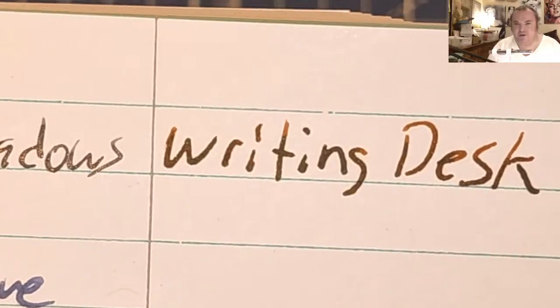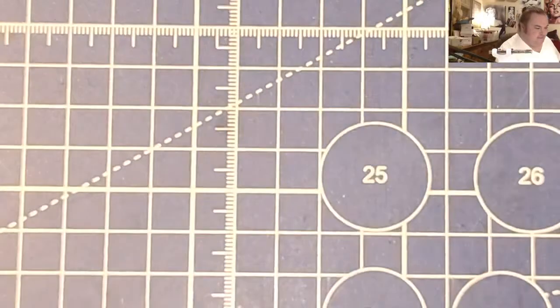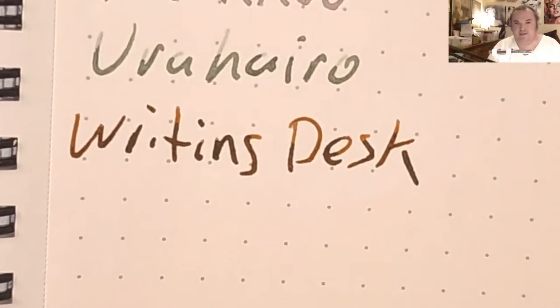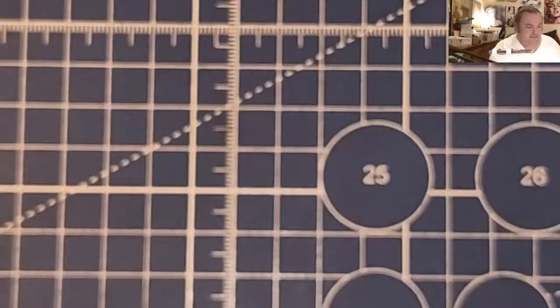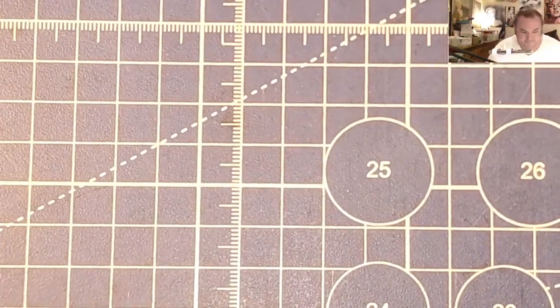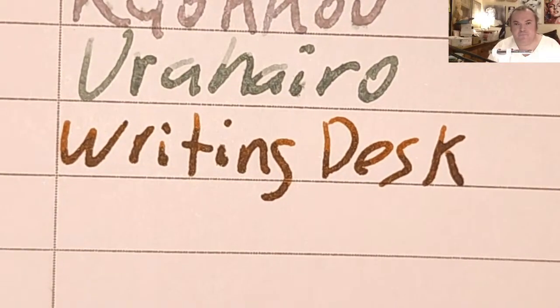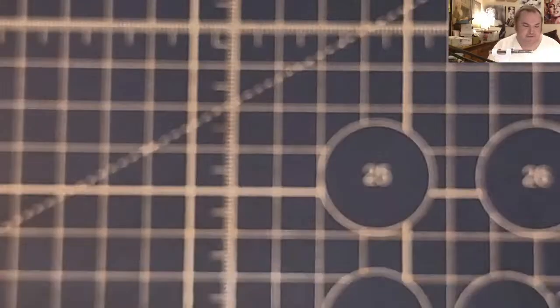The journal from the Dollar Tree — nice shading, no feathering, no bleeding, no ghosting. Nemecine 80 GSM Grid — nice shading, no feathering, no bleeding, no ghosting. Oxford Optic Paper — a little bit of shading, no feathering, a little bit of bleeding, a little bit of ghosting.